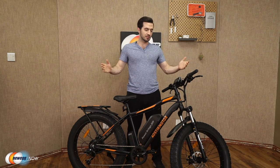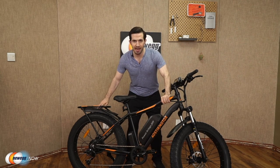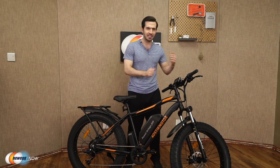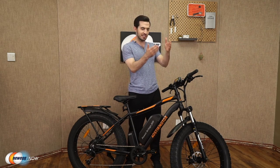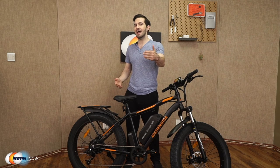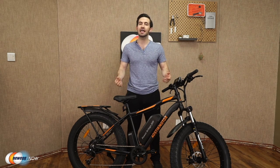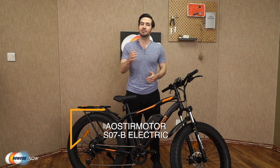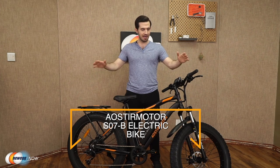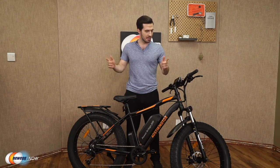Eostromotor has thought of a lot here. They give you a strong, durable frame, amazing tires built for any terrain and weather conditions, lights, brakes, and the LCD with a phone charging port. Really, all that's left is to get out there and have fun. Let us know what you think in the reviews and comments. For current pricing, check the description or click the link below. The Eostromotor S07B electric bike — I'm Kenan with Newegg Now, and now you know.